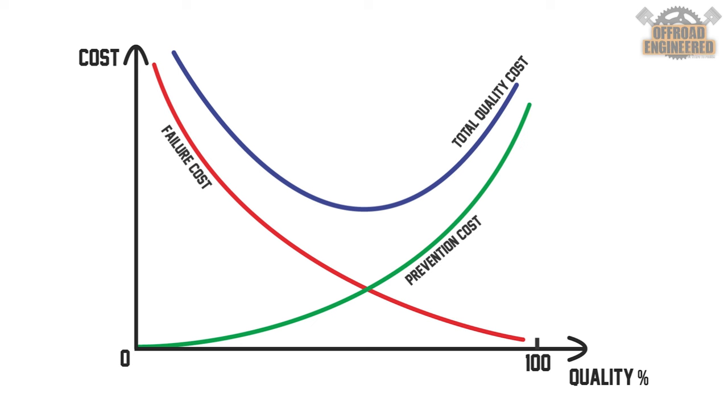This is a generic quality cost chart. Every manufacturing company has its own total quality cost for every part they produce. A total cost is determined by the sum of the prevention cost, which increases according to how few defective parts we want out of the manufacturing process, and the failure cost, which is the amount of parts that don't meet the standard.